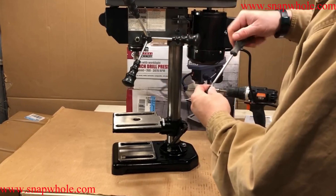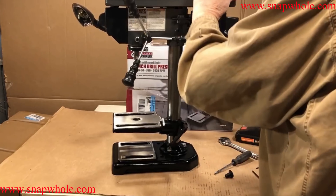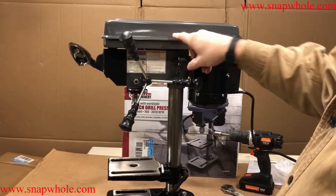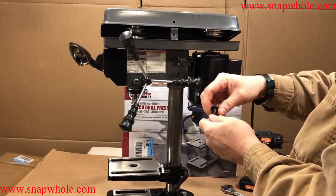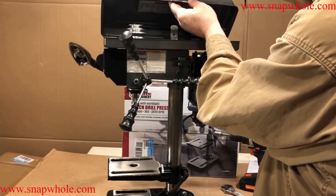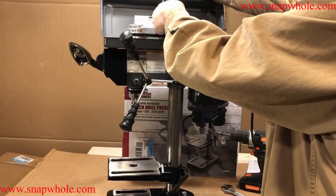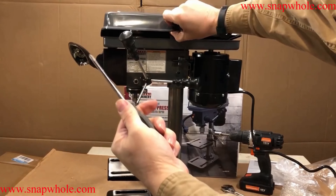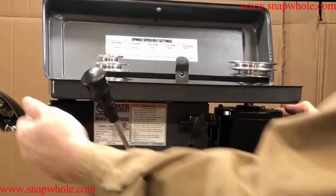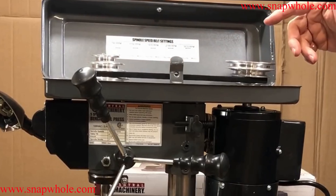This is a handle for the cover, so I'll take the screw off and lift it up. They give you a little knob that goes right here — open this up, put the screw through the hole and then put the knob on the screw, and use the screwdriver to tighten it. To adjust the speed, you push the motor in — that gives you room to move the belts. The slowest RPM is 760; I'm going to go for that, which is the bottom on both of these.